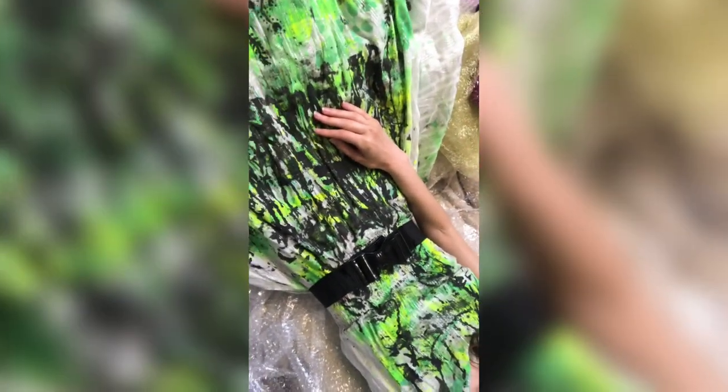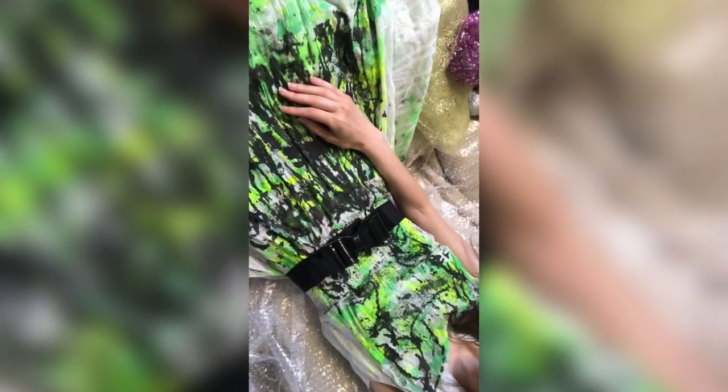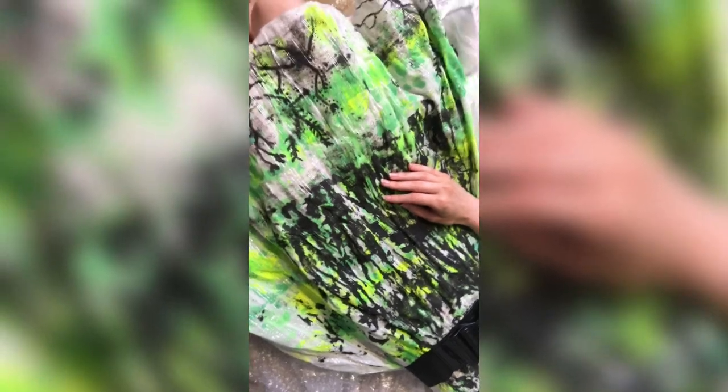I don't know why but I kind of feel like this dress gives serious Alice in Wonderland vibes — like an arty Alice in Wonderland in another dimension! Okay, I promise I'm finishing now, no more craziness. Just wanted to share that thought — have a nice day, bye!